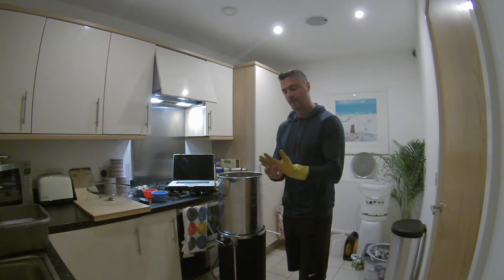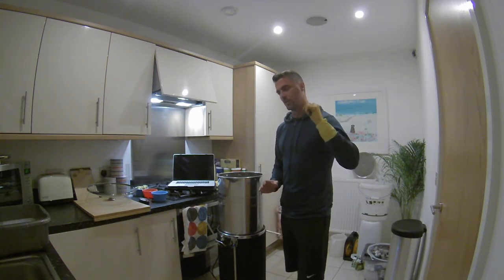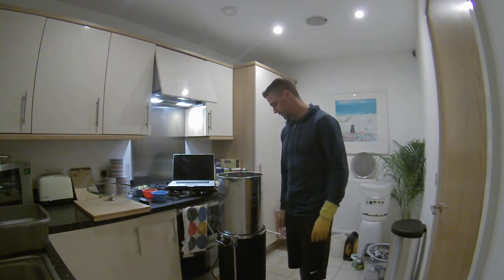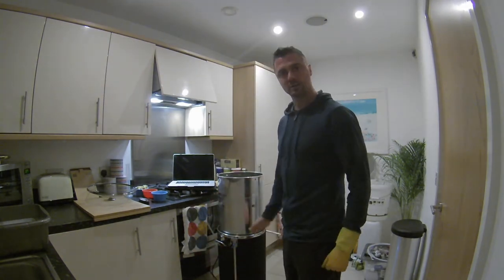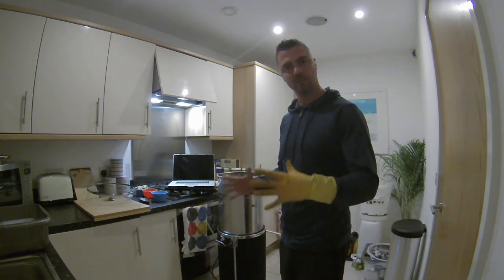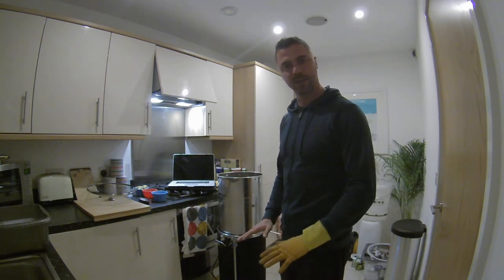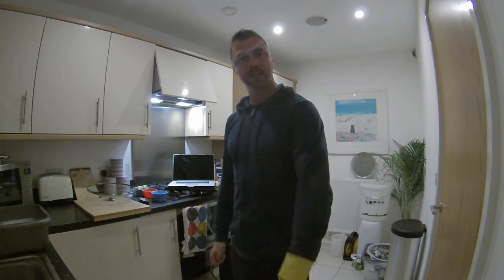I have 12 litres of cold water outside for the cold crash — it'll do the cold break and get it out of isomerization temperature. I'll do the brew, do the hop stand, then chuck in the ice cold water, give it a big whirlpool stir, leave it for 20 minutes to let everything settle, transfer it into the fermenter, chuck it in the garage, and pitch the yeast tomorrow.